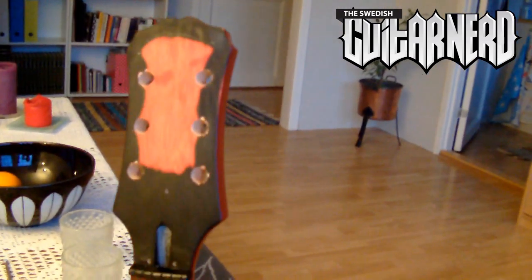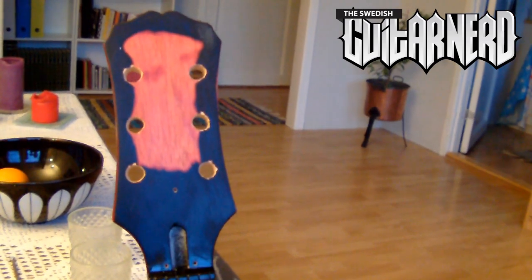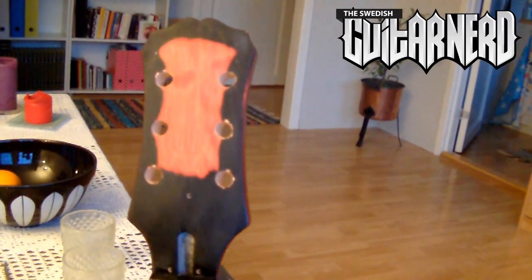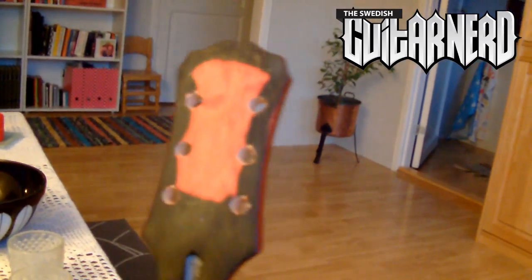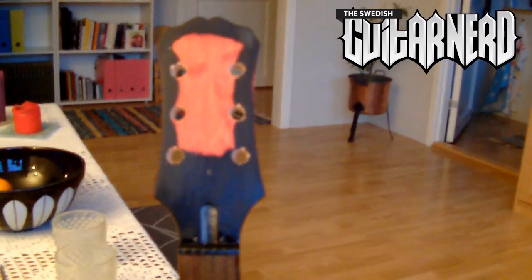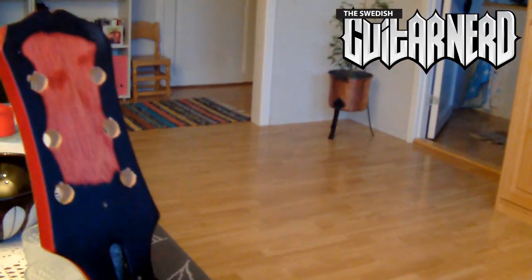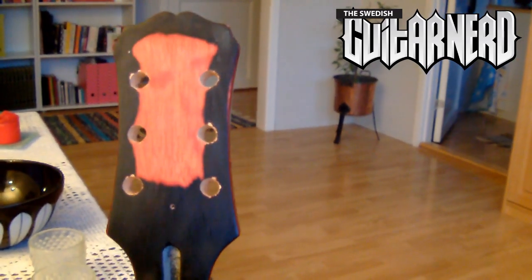There you have it — now the holes are made for the new tuners. And while I was at it, I filed away the brand name and everything, since this is a custom guitar now. It's my hot rod, so I'll put some other name on it. Let's attach the tuners.